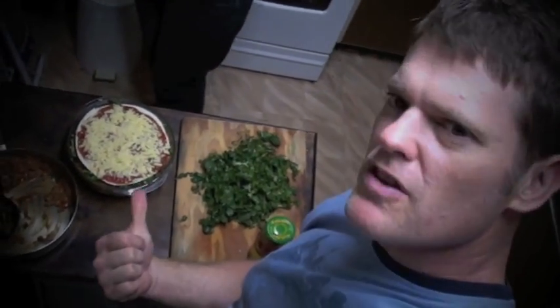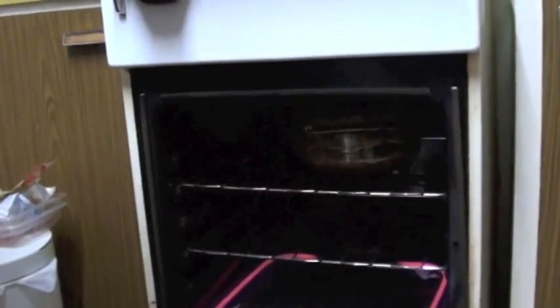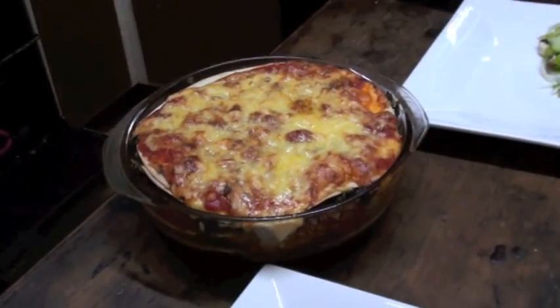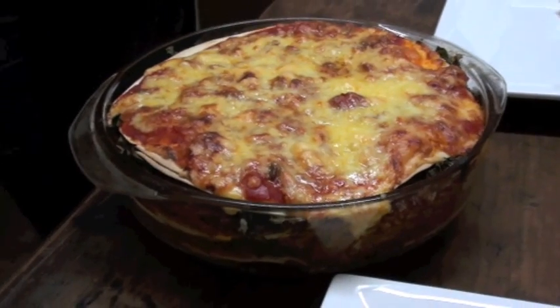This goes into a pretty hot oven — 200 degrees Celsius for 25 to 30 minutes. Oh wow, just take a look at this. It looks fantastic and smells just as good. A little tip before you go cutting into it: just let it sit for about five minutes to let it settle.